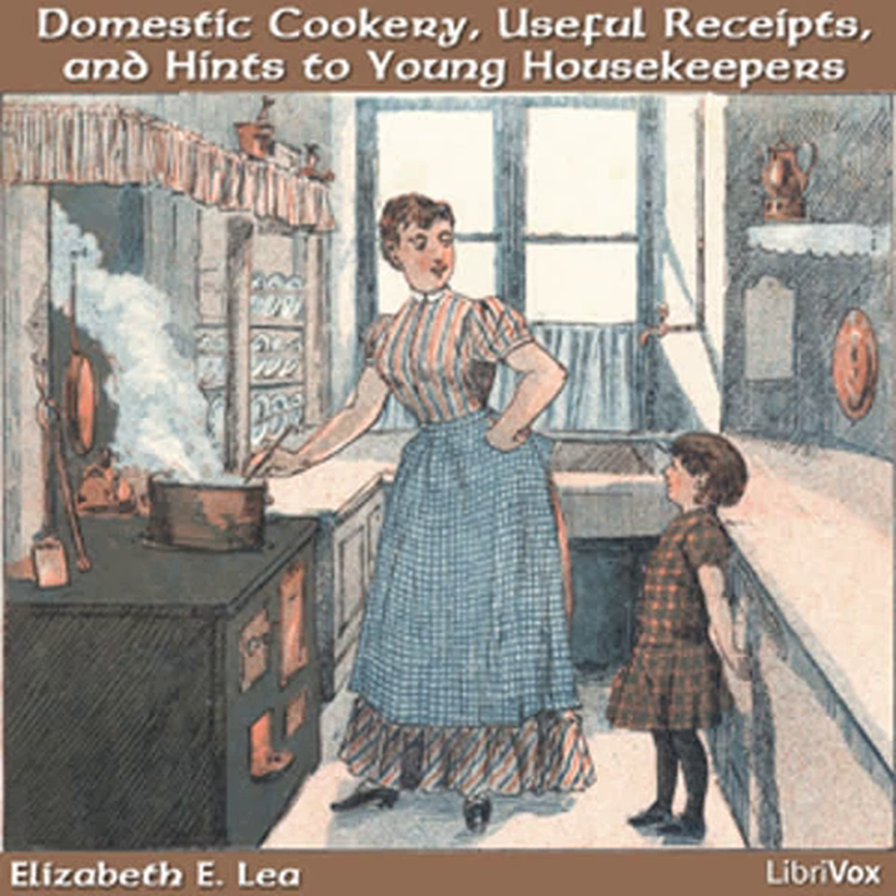Some young persons are too indolent to wait on themselves and ring for the servants on the most trifling occasions, when if they were accustomed to perform these little offices, their health would be much better, and we should not hear of so many complaints, the result of want of exercise.